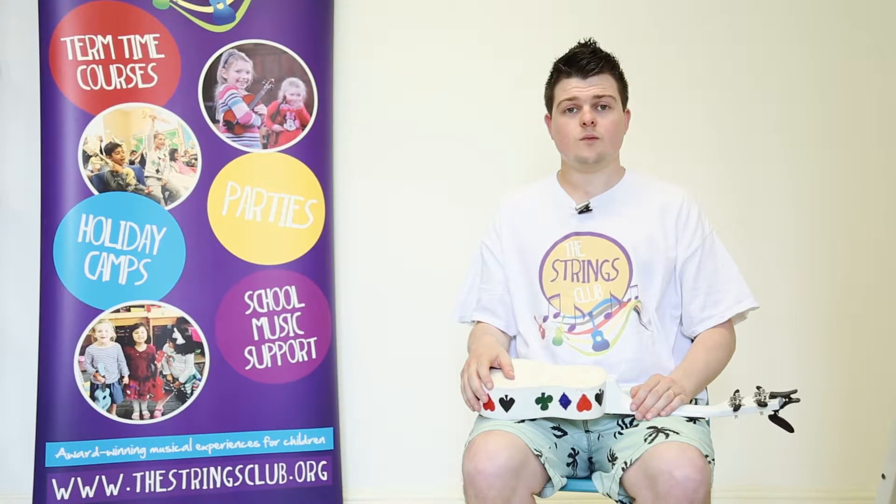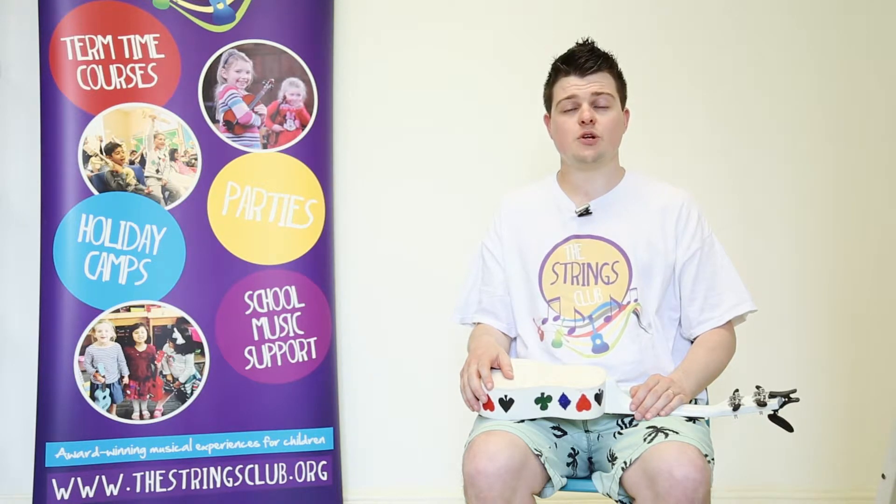Hi, my name is Russ and I teach for the Strings Club, an award-winning education company for children just like you. This next lesson will be teaching you about the different strings and how to tune your ukulele.